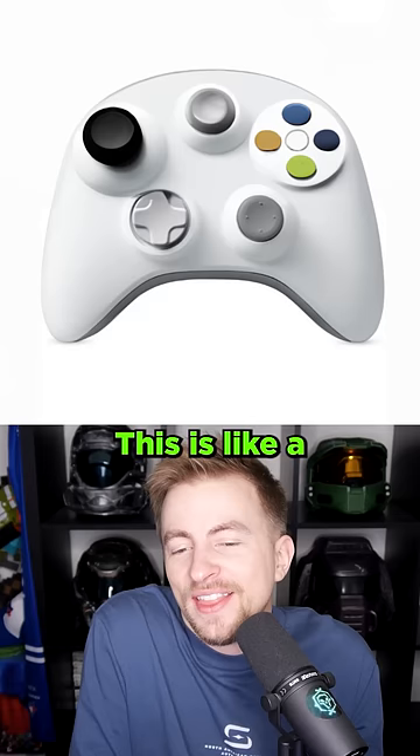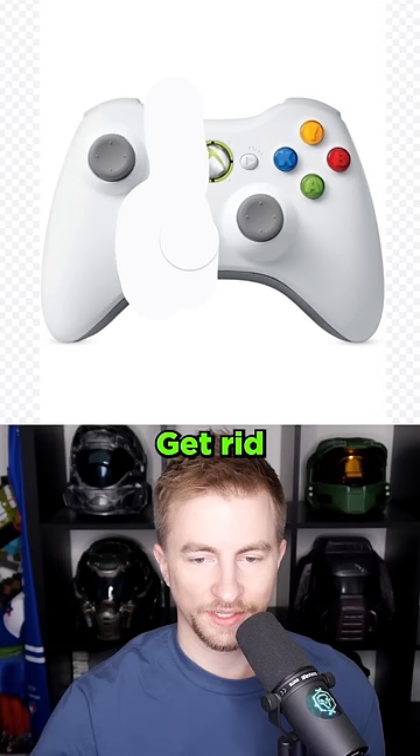This is like a fidget device, you know? Get rid of the middle. Futuristic controller. Wow, it really took the colors and ran with them there.